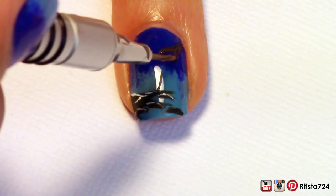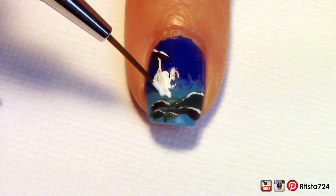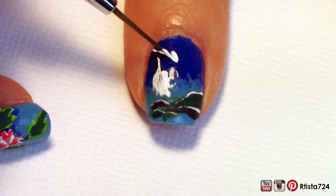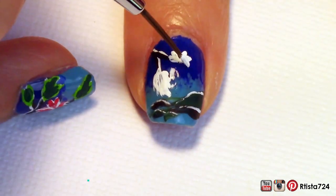For the nails that didn't have the volcano, I went in with some brown branches and I outlined them in white. Then I painted some leaves and some flowers in white, so that when I actually go in with the correct color of the flower and the leaves, they'll pop out a little bit more against those dark backgrounds.